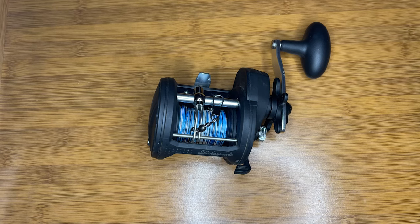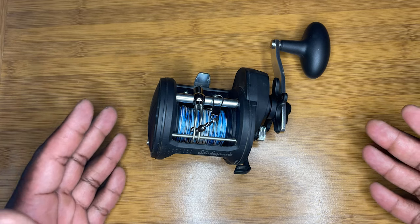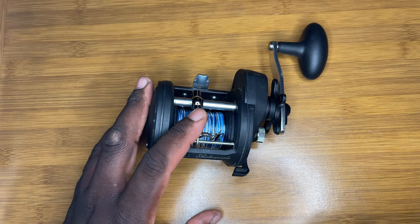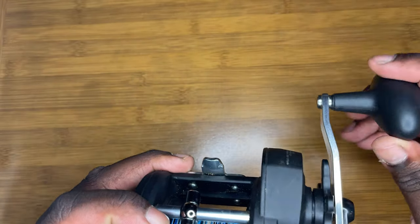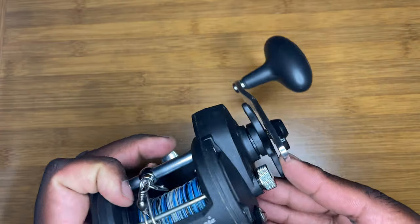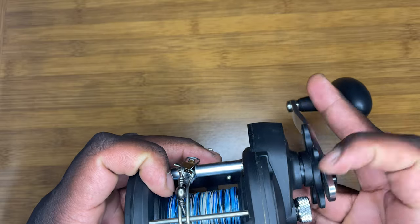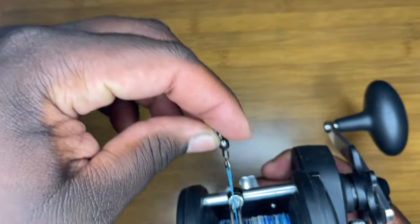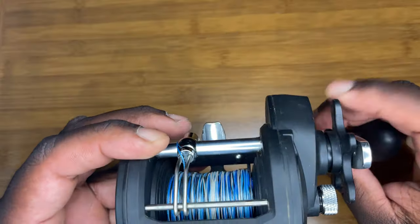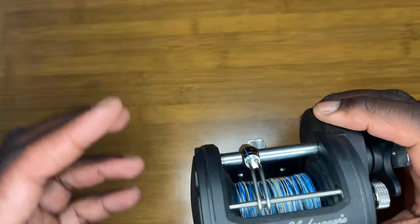What you see in front of you is the Shakespeare ATS. This particular reel is a right-handed reel. You have your level wind right here, which is used to guide your line back onto the spool. On the right side you have your handle and knob. This little star right here is your drag selector. To loosen the drag, spin the star toward you — you have a free spool. To tighten the drag, pull it away from you, just like that.